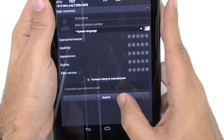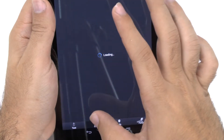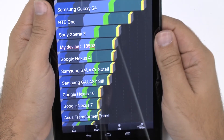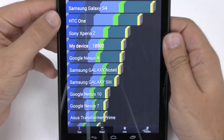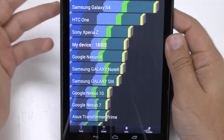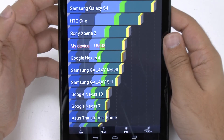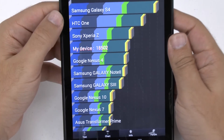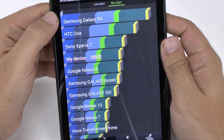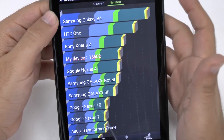Our score was 18,502. Now let's see where the other devices lie. This one fell into place closer to the Xperia Z and the Nexus 4, which makes sense — it has the same processor and RAM as both of those devices. It is a bit slower compared to the HTC One HD and the S4, which do have a newer processor compared to these three devices.